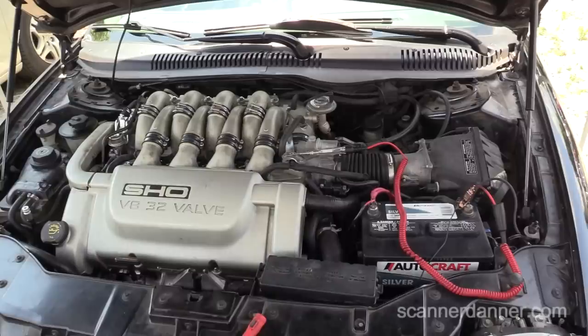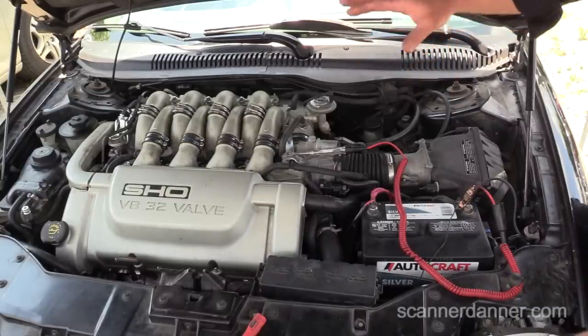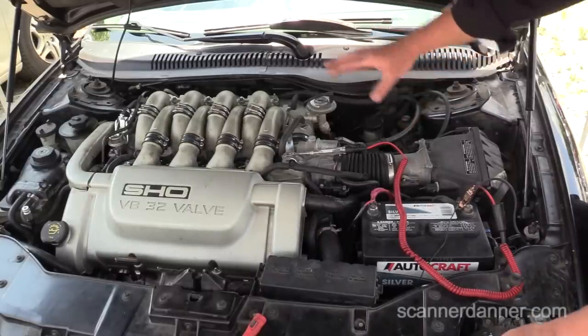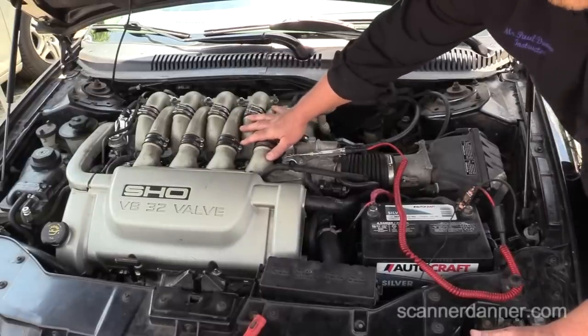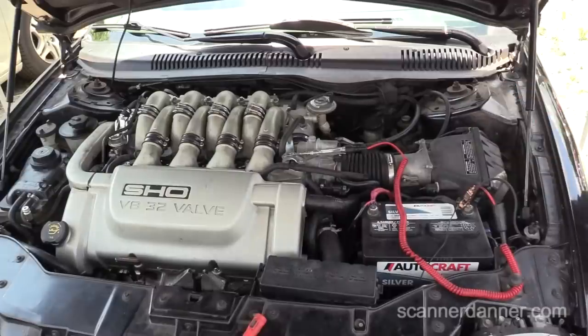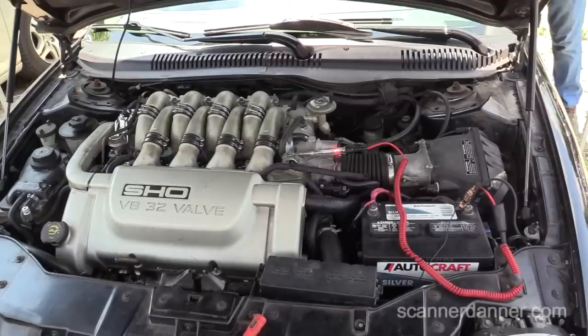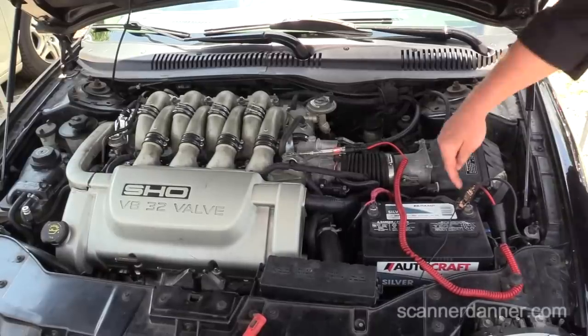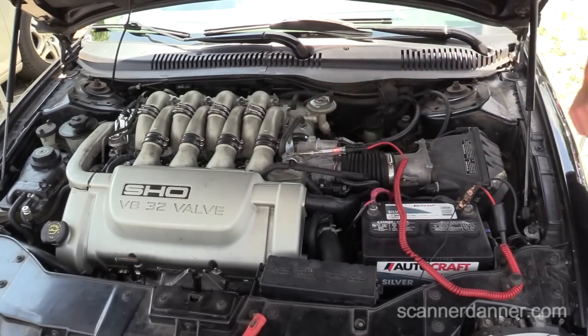No crank, no click, no nothing — those were the symptoms. This is a bad block ground. If you touch on the starter housing it would look the same way — the test light would light when you crank it over, because that starter has no ground.